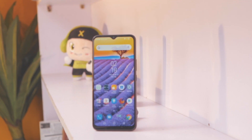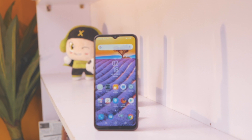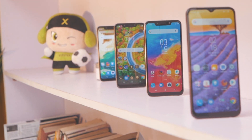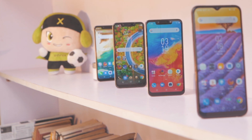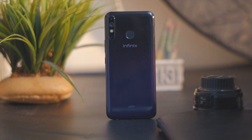But despite the weight, I think the HOT 8 still looks better than other devices in the similar price bracket. Infinix switched from a plain plastic build to a glossy gradient finish. As a result, the device is pretty slippery and it attracts way more fingerprint stains than most devices.